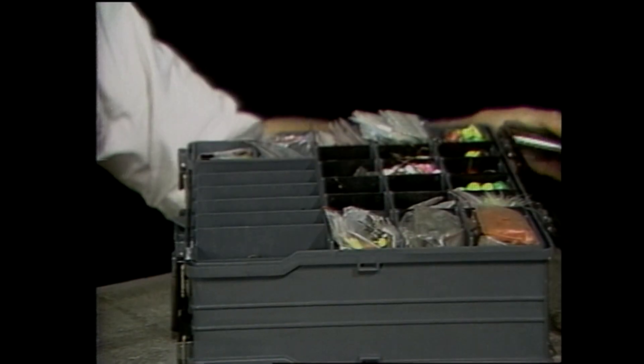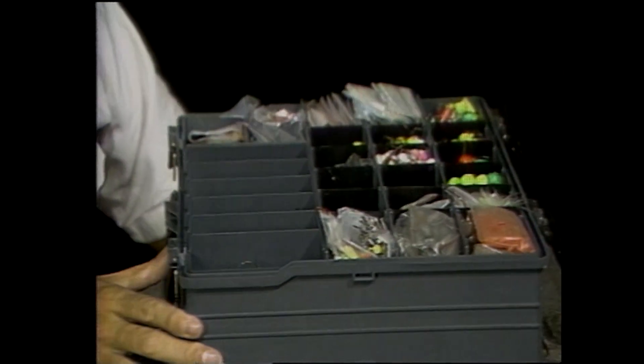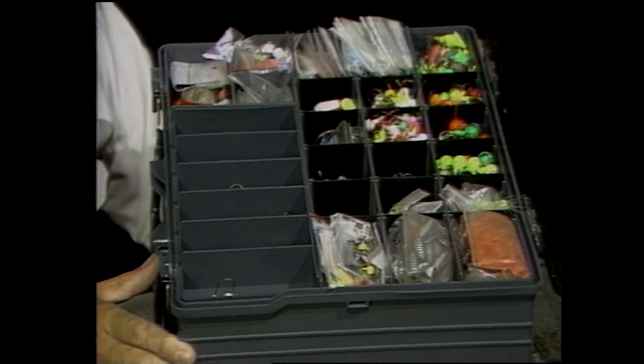I've been restocking my walleye box and I realize there are probably a couple of good tips in this for everybody. When you're thinking about walleyes, think about component parts. Carry effective tackle in an assortment of sizes, shapes, and colors to cover all the situations from deep water daytime trolling to casting shallow water at night.